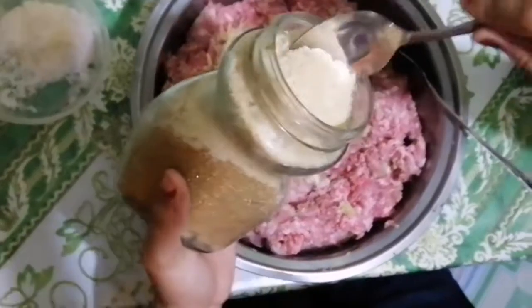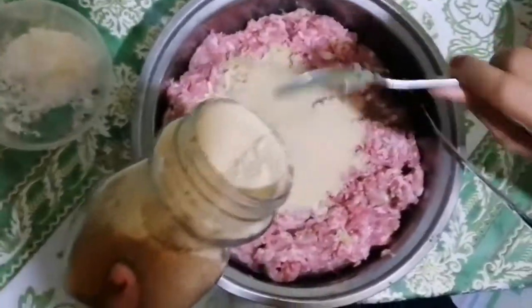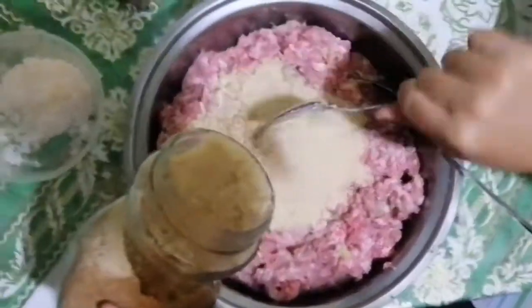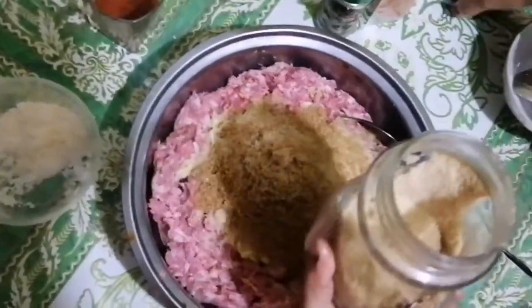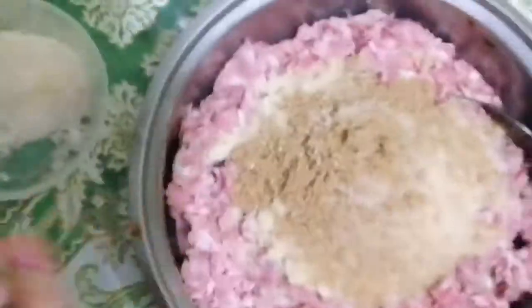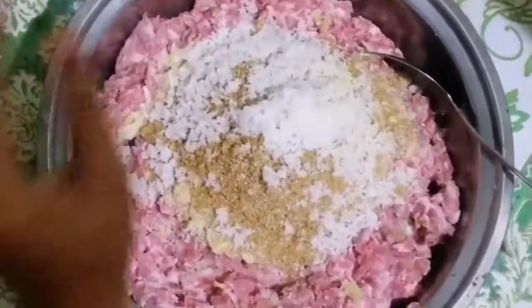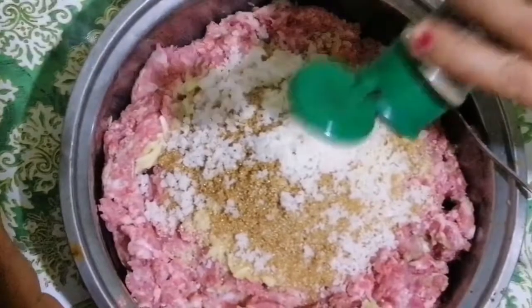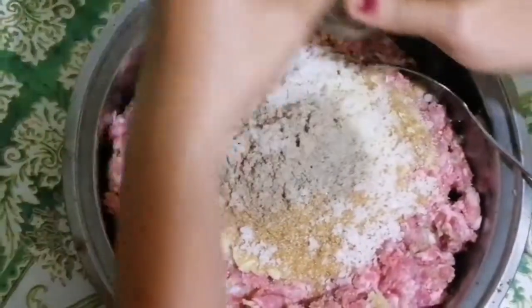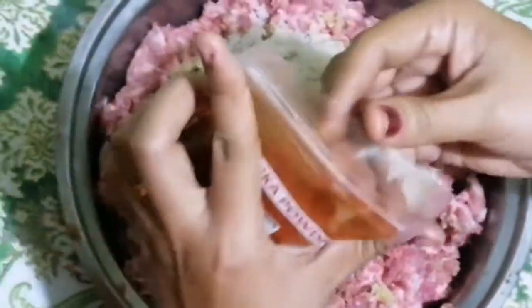Nine tablespoons of brown sugar: one, two, three, four, five, six, seven, eight, nine. Then two tablespoons of salt. Then two teaspoons of ground pepper — estimated, since we don't have a teaspoon. Next, two tablespoons of paprika powder.